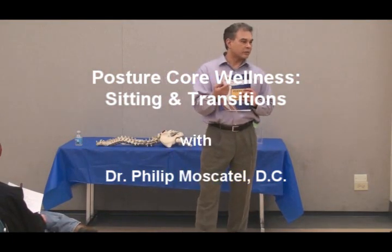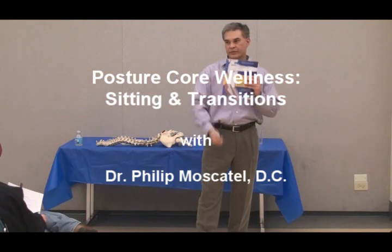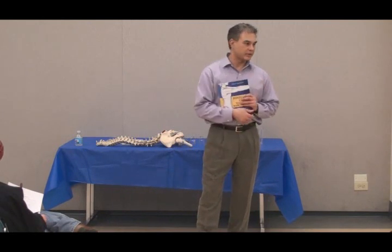I found all the things that were causing problems — sleeping and sitting — so I give tips on sleeping and tips on sitting.